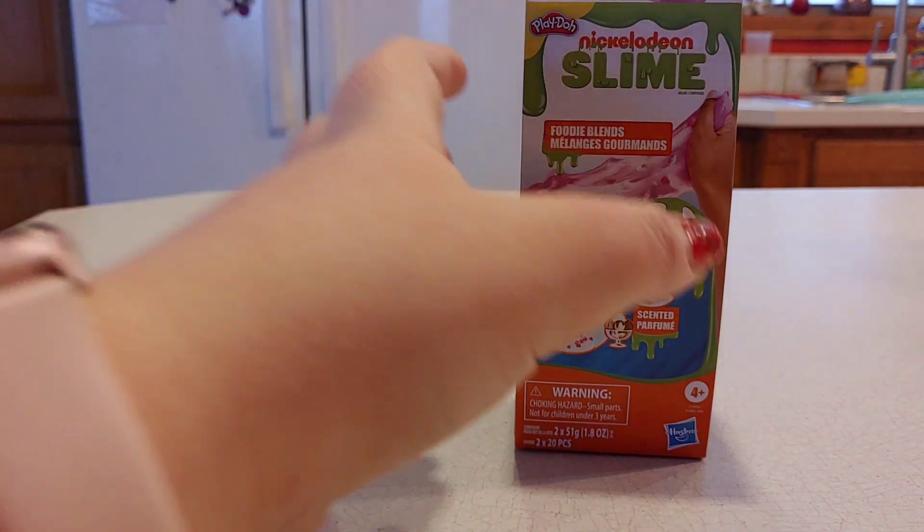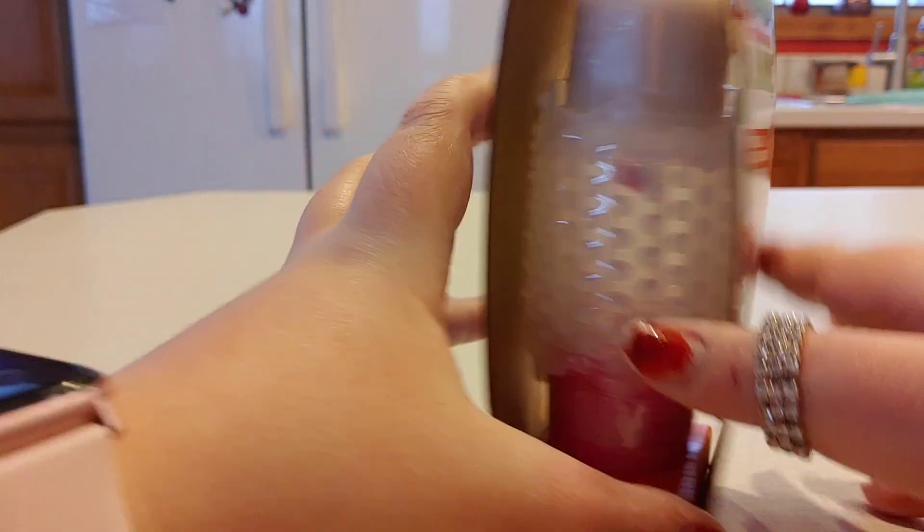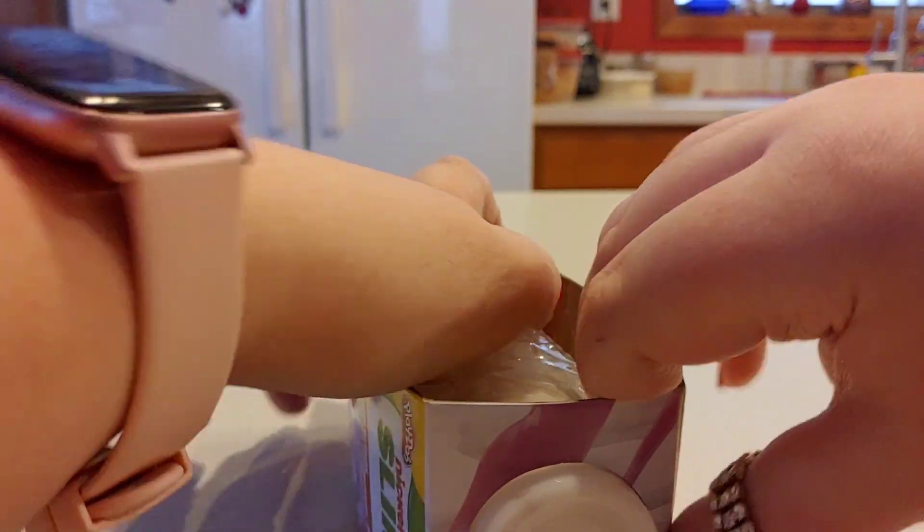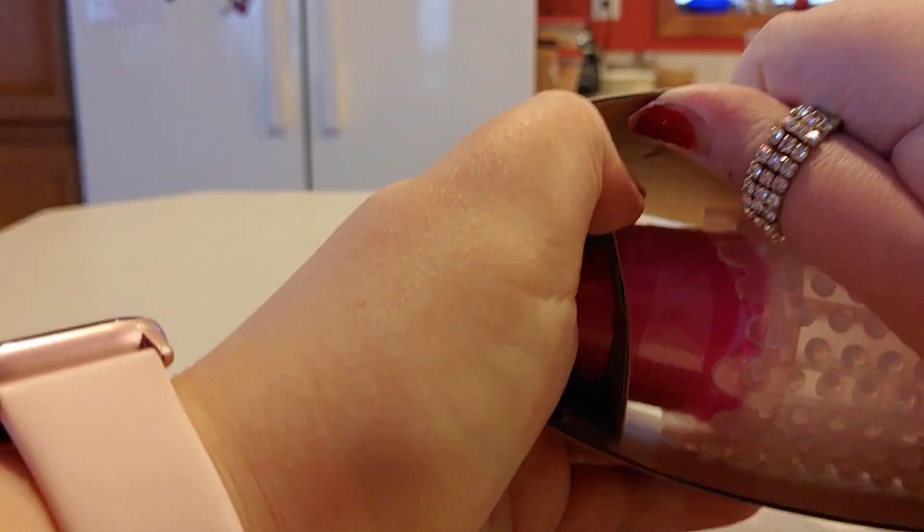So this first one is this Play-Doh Nickelodeon slime — I don't know if it's like a collaboration or something, which is kind of cool. It has this white slime and this pink slime, but also these little add-in thingamajigs. It's kind of like a Valentine's Day slime, which is kind of cool.